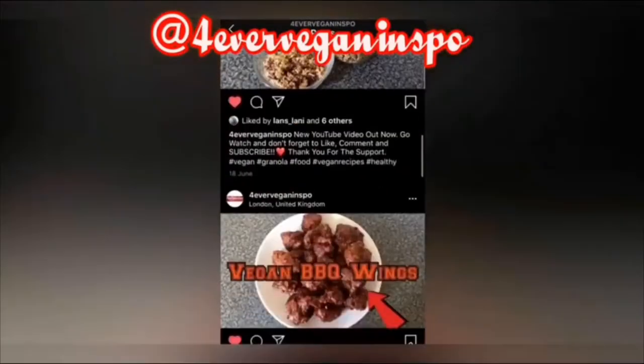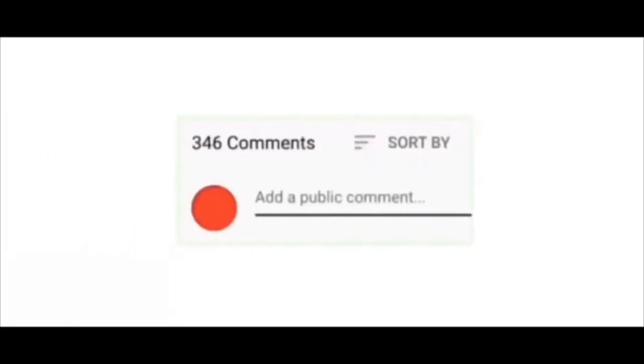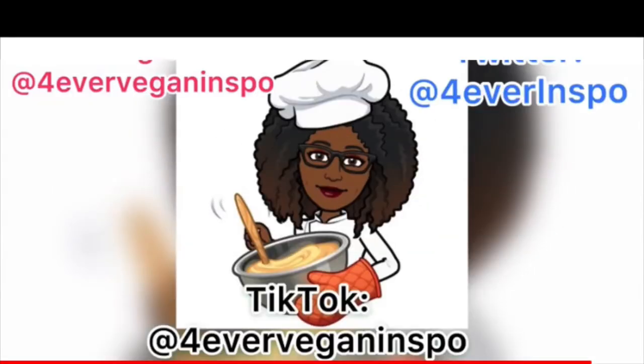Take care, God bless, and remember, if you haven't subscribed already, subscribe to my YouTube channel and put on that notification bell.